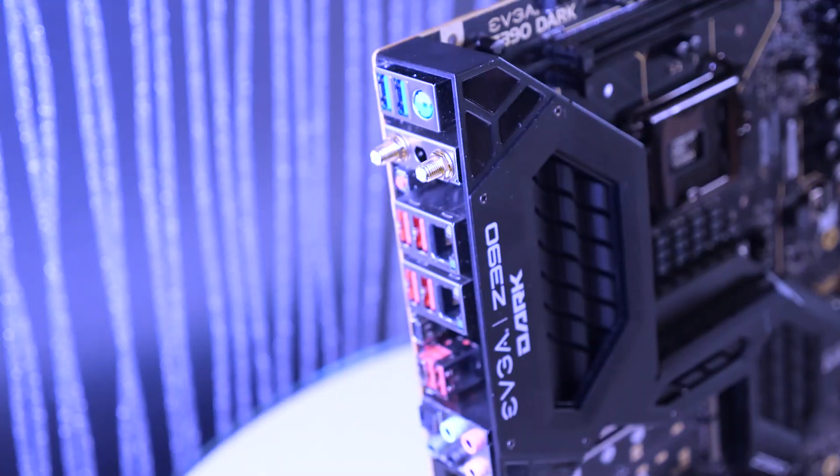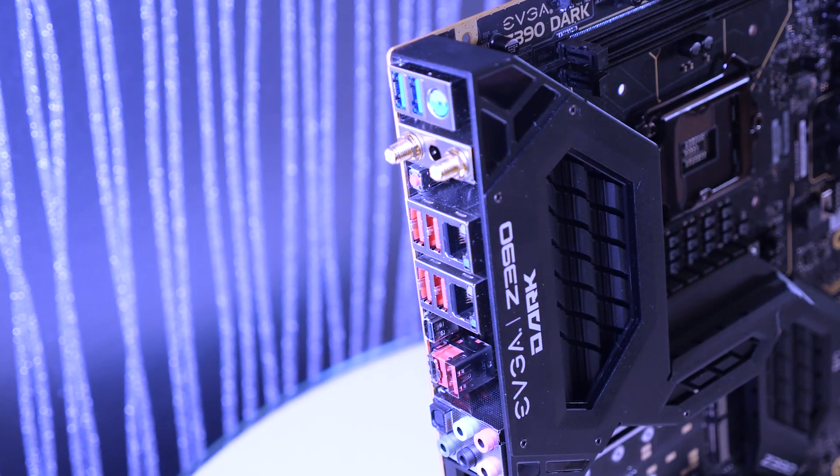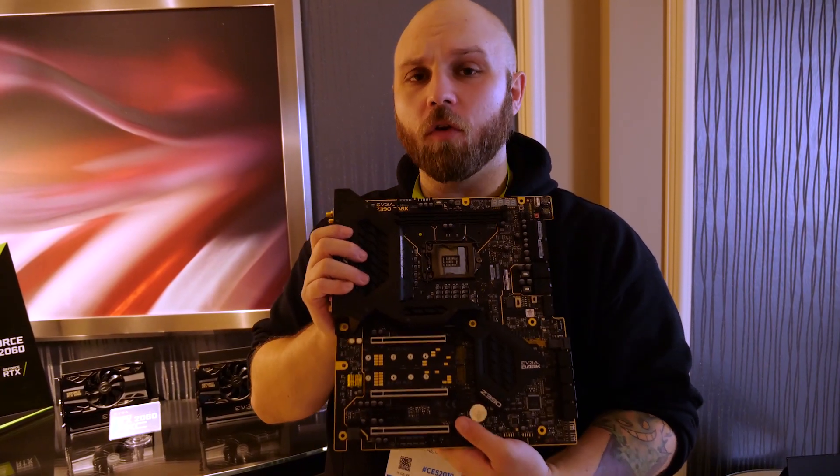Of course, we've got all of our PCIe slots on the side here. That's the EVGA Z390 Dark — a beautiful overclocking board. So if you guys remember our unboxing video of the XC Ultra 2080 Ti, we got you a 2060 edition now as well.